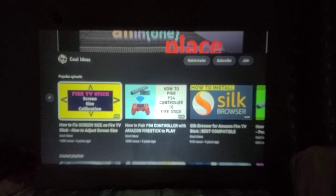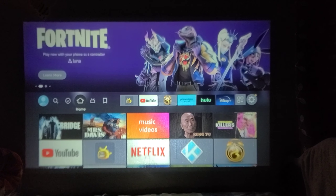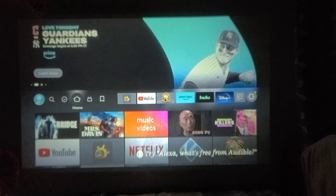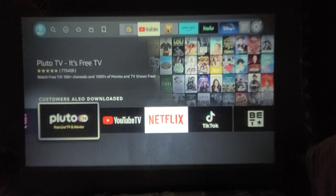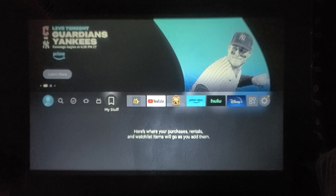Currently, my Amazon Fire TV Stick is connected to the projector. With the help of the Amazon Fire TV Stick, you can watch Netflix, YouTube, and any Android application. I will show you how to connect the Amazon Fire TV Stick to the projector.